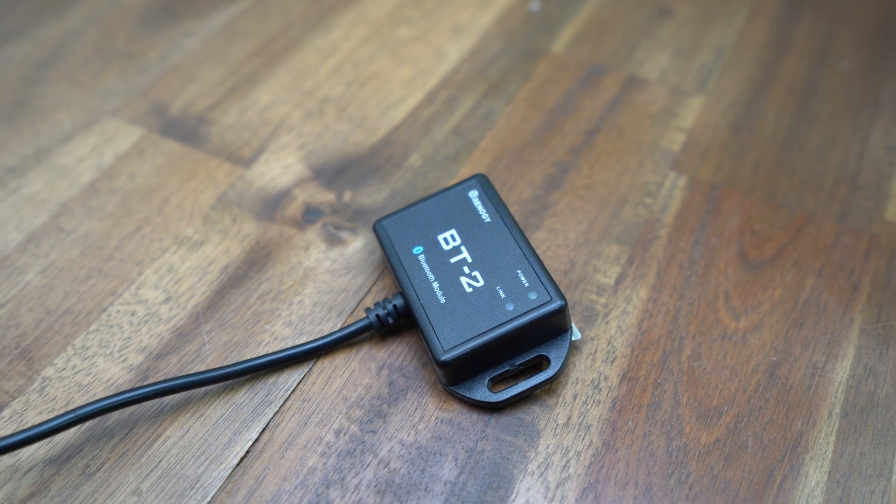It is really basic to set up. All you have to do is plug this data cable into an RS-485 port, which is located either on top of the battery or on the side of one of your solar controllers. And that is essentially it.